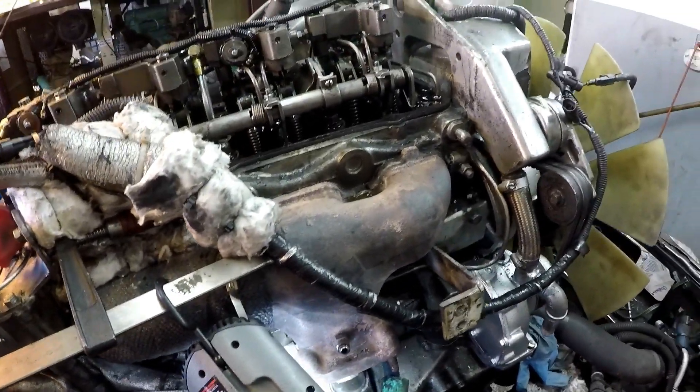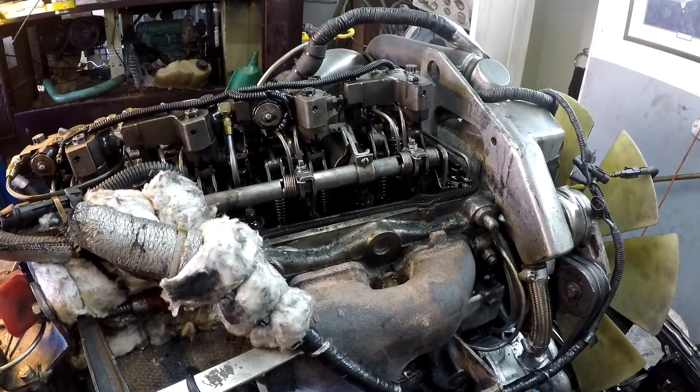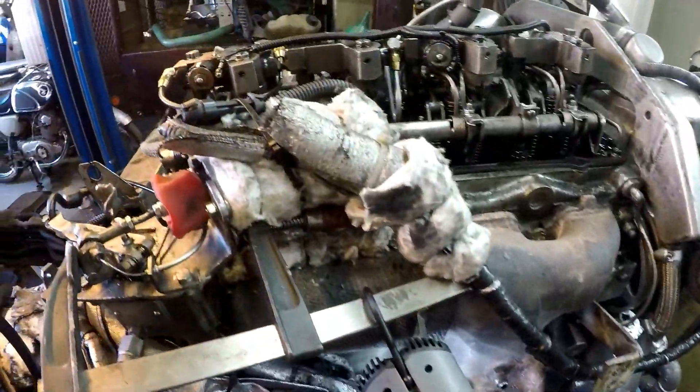I'll hook this pressure system back up. I'll hook the boost line back up, and then we'll start the engine and test it. I've got to put the turbos back on before I do that, so I'll bring it back for the start up.